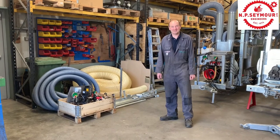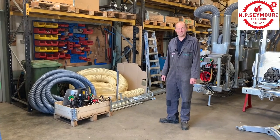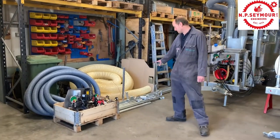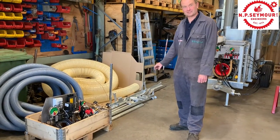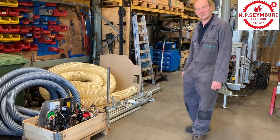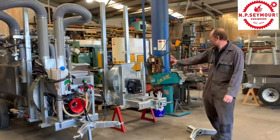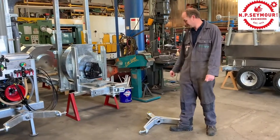I'm Mark and I've been manufacturing machinery here at Seymores for the past 14 years. At the moment we're just finishing off strawberry sprayers. Over here we've got a kit of parts that we've made up that's going on a mounted sprayer. It's going to be a five row machine in a nine meter tunnel. We have a six row sprayer here that's all ready to go. We've got a chassis here that's just going to be for stock.